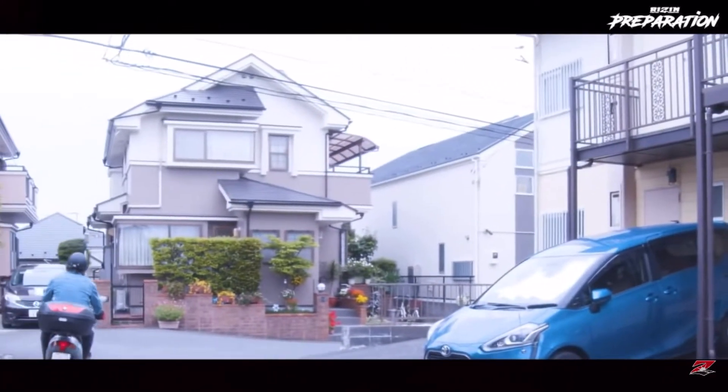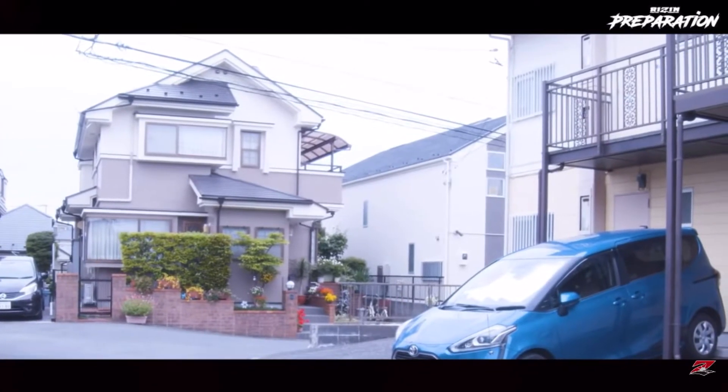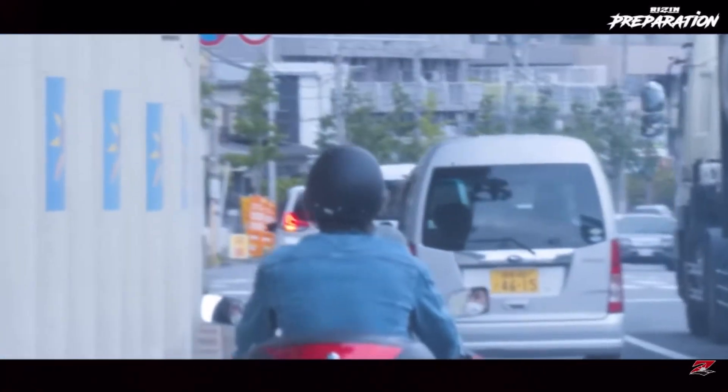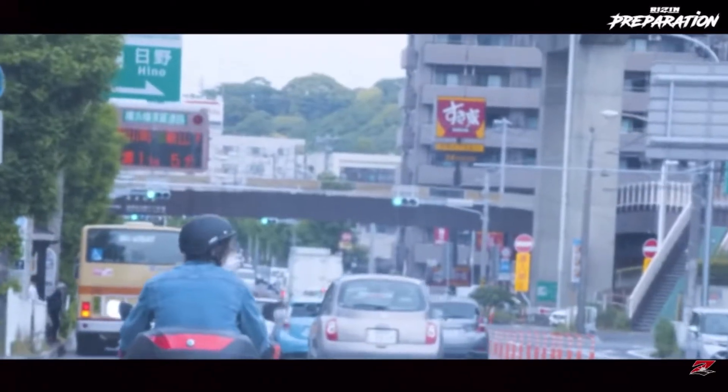In the next video, we will be able to install a new vehicle for the drive-up. This is our latest vehicle drive.